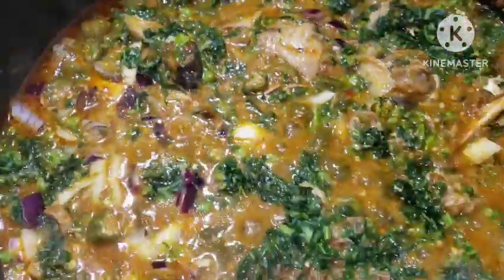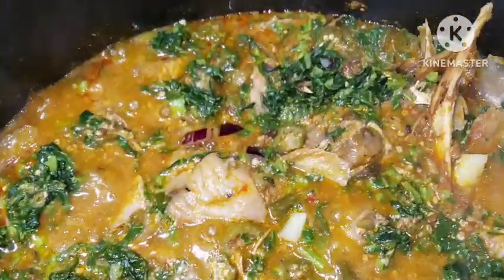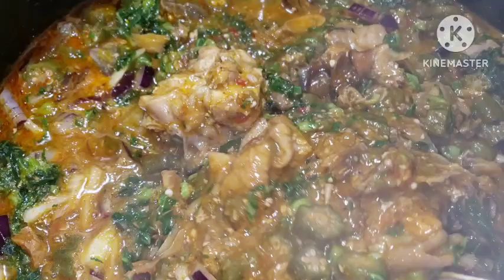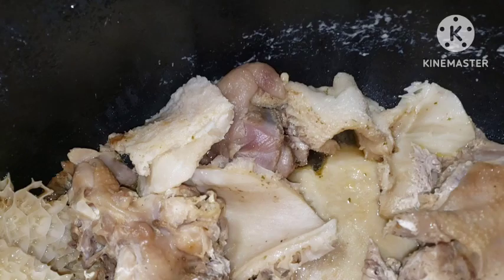Hello everyone and welcome back to my channel. Today I'm going to be sharing with you how I made this quick and easy okra soup recipe. If you like okra soup a lot and you want to know how to make okra soup the way that you're going to enjoy it, just take your chill water, sit down and enjoy this video — you are going to learn one or two things.